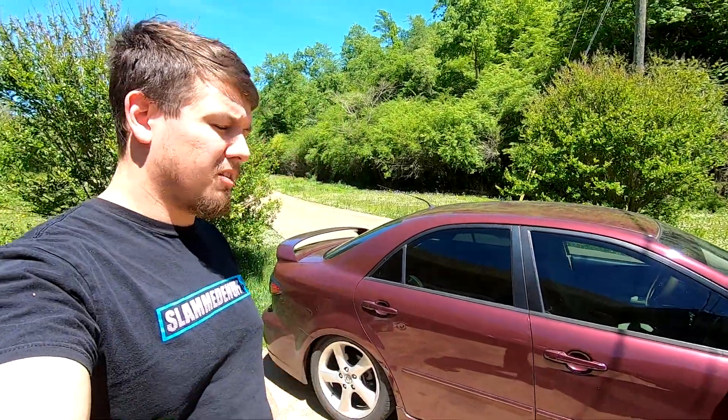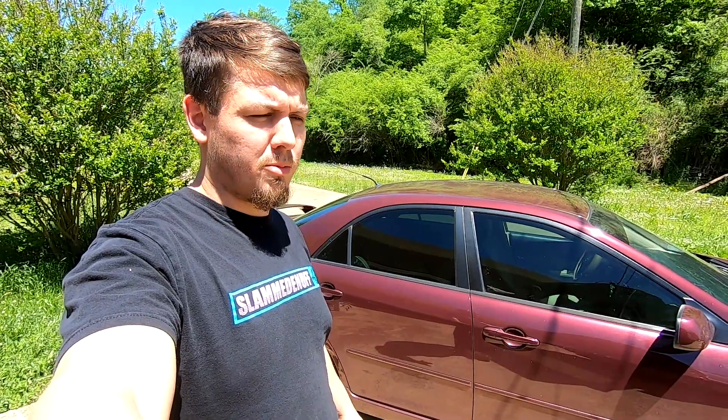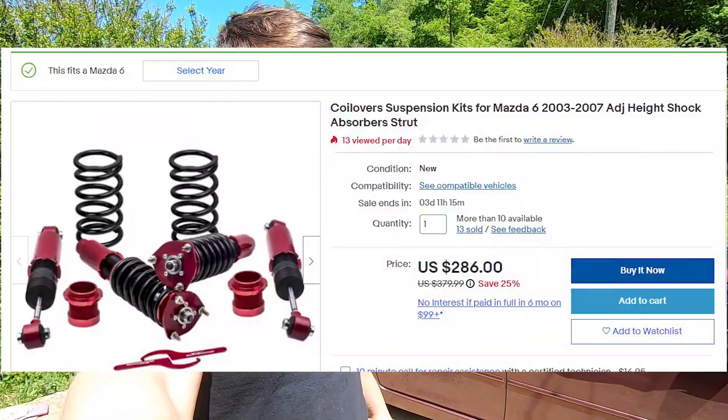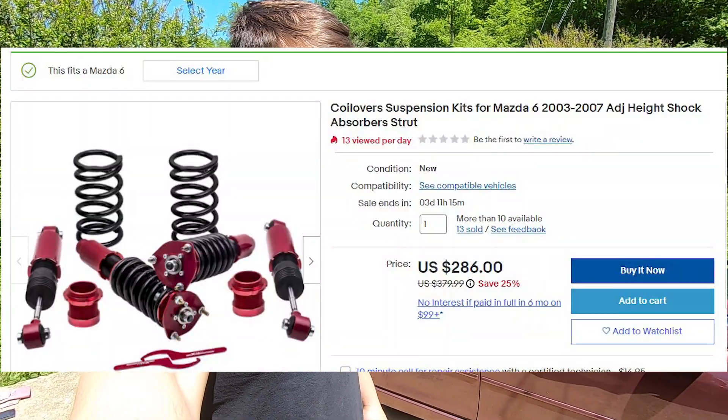Alright guys, today we're out here looking at this Mazda 6 and the eBay coilovers I put on it a little over a year ago. At the time I didn't really think it was worth making a video on, but I wanted to get on here and show you some of the problems I've had within the first year, some of my solutions to those, and also some quality issues with the eBay coilovers. As you can expect for $350-$400, they're not the highest quality parts.